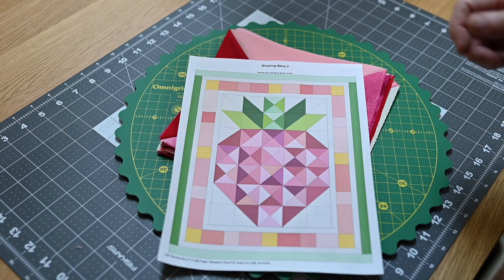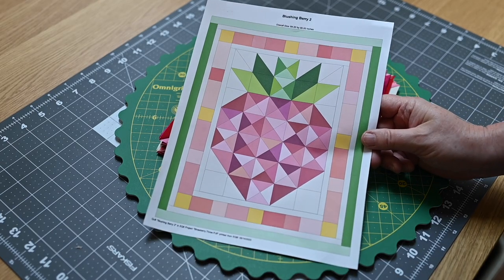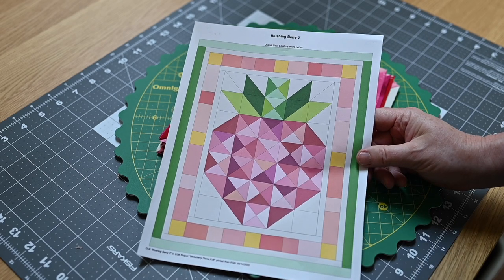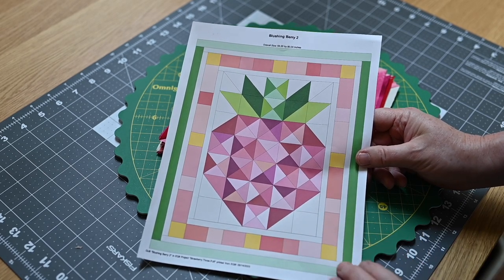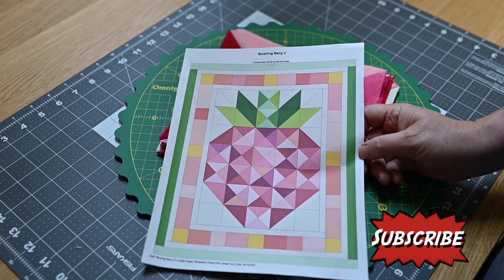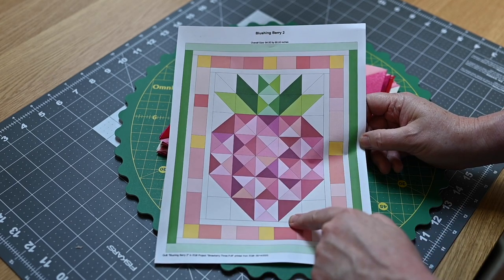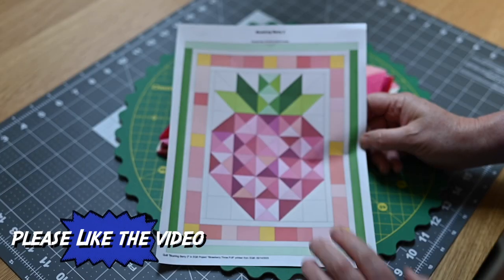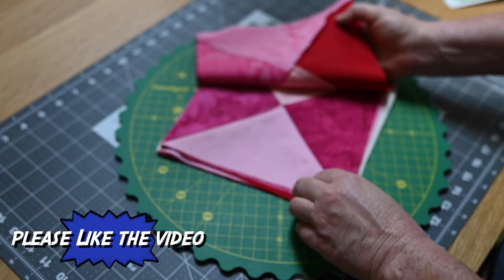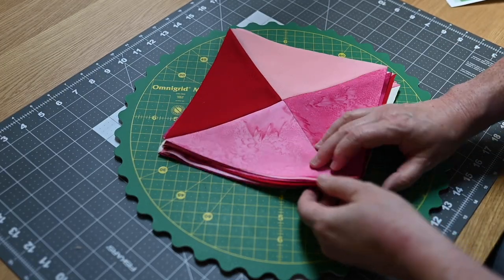The sun is kind of going in and out behind the clouds so I have to adjust the light, but anyway this is the pattern. I drew that using Electric Quilt and I call it my Blushing Berry — it's basically like a really graphic large strawberry, and this is the whole quilt. It'll be 64 by 80 when it's done, which is a good size — like a throw. You can see that the body is all hourglass shapes and I even did this middle part of the stem as an hourglass.